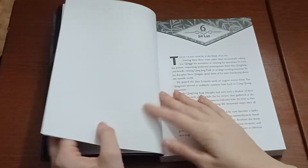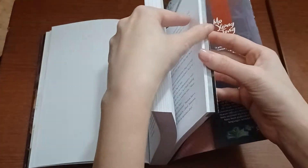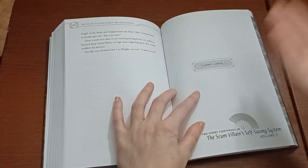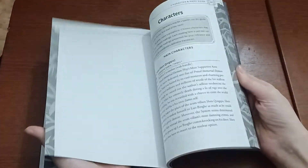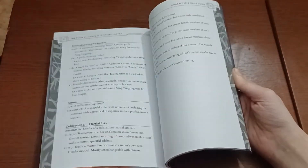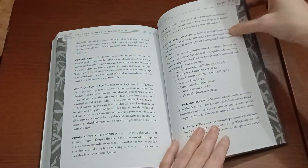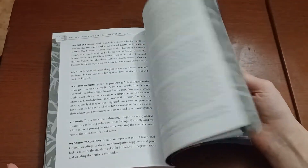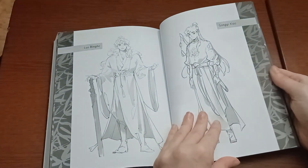As always, there are artworks in the book, but I'm not going to flip through and spoil them for everybody. So we'll go to the back here. The story will continue with Scumvillian Self-Saving System Volume 3, which will be coming in a couple of months. As always, we have the character and name guide, locations, your name guide, pronunciation guide, and glossary of terms. And then we have a bonus image gallery — it is images of all of the characters.